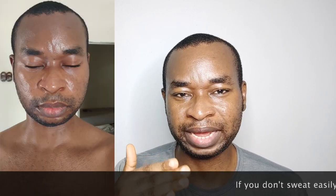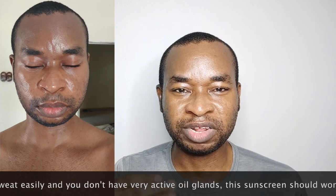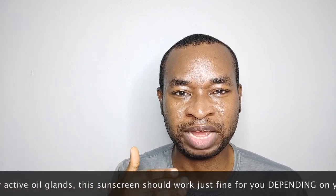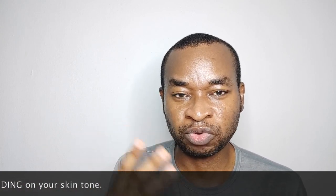Sadly, unfortunately, three hours later with minimal sweating and sebum production, the white cast began to show up again. It's like once I start sweating or producing a little bit of oil, the oil and sweat tends to push out the white pigment and the white cast starts to be visible.